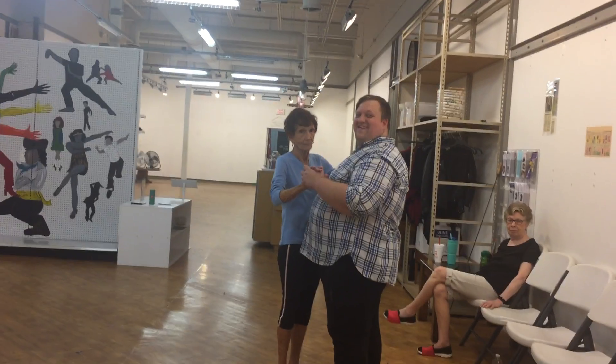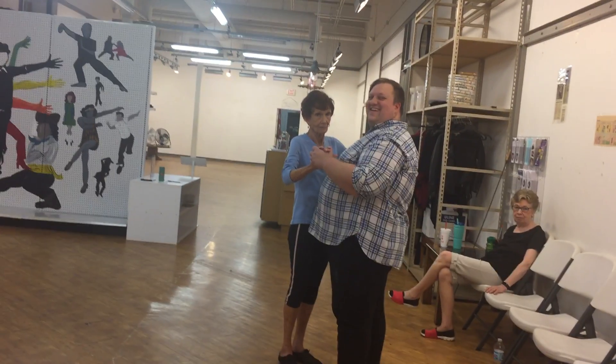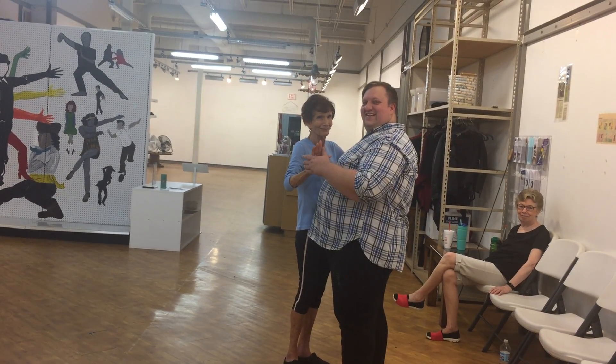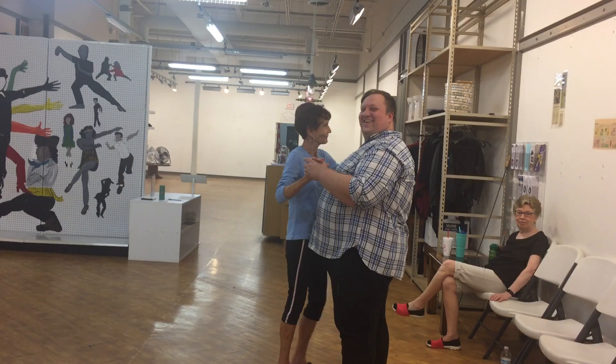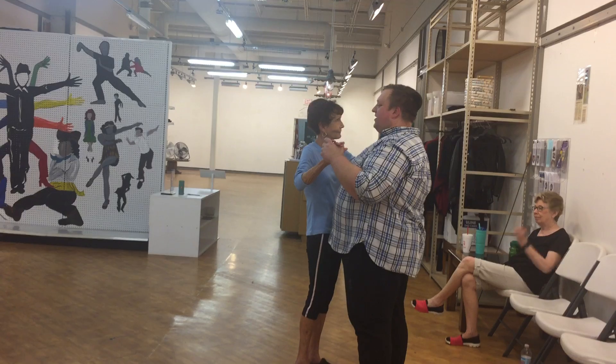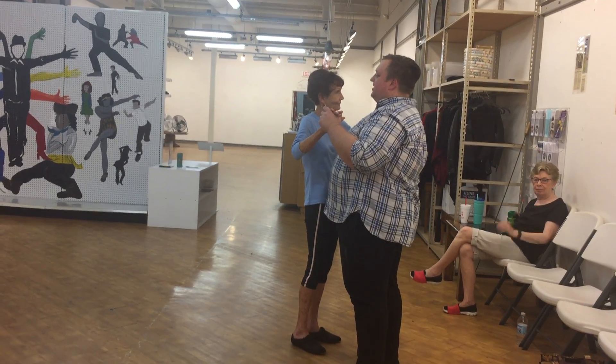This is July 10th, Hartner Dance Two-Step Review. We did our Beginners Class, starting with our Two-Step Basic. It looks like this.